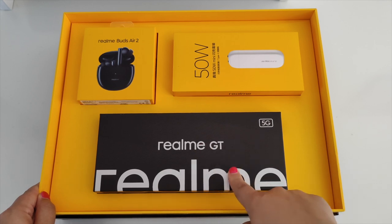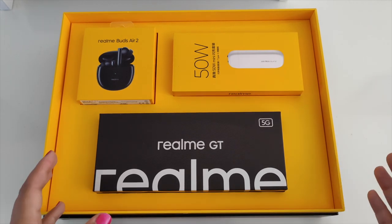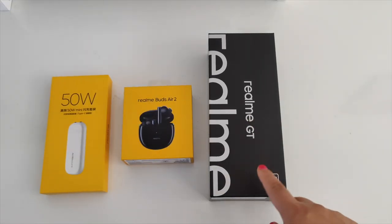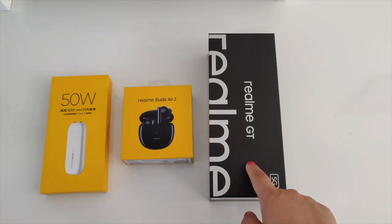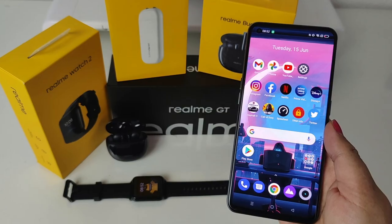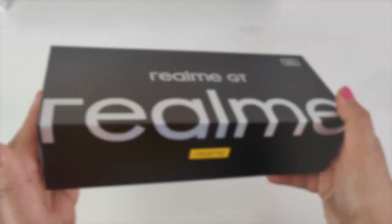We have the Realme GT 5G smartphone, the Realme Buds Air 2, and a 50 watt mini super dark charger. There's one more exciting product sent to me separately which I'll check out shortly. Before we begin, this unboxing is slightly different because this is the actual European model with some different features. I received this package just over a week ago and have been playing with the smartphone and earbuds. I'll be sharing more detailed test and review videos on these products in the coming days.